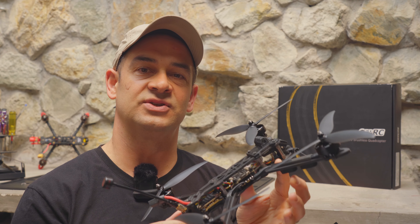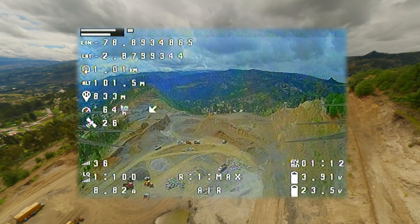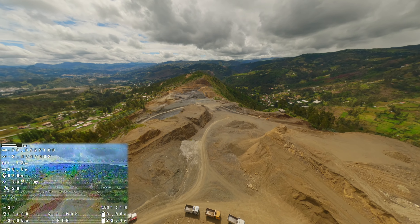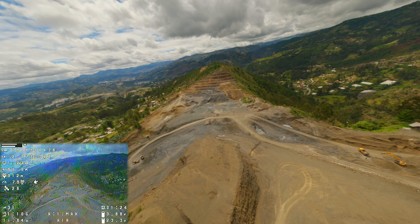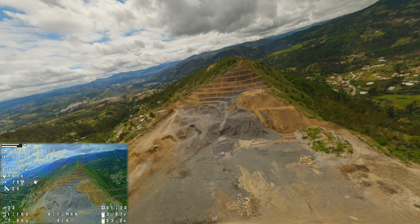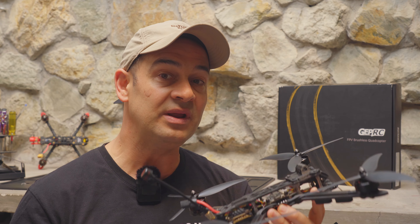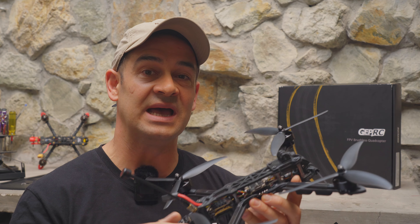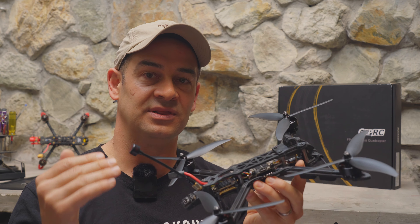I see three use cases for this drone. First, analog guys — you can get some amazing range out of this 1.6-watt VTX. Second, FPV pilots just getting into long range who want to get their feet wet without spending a ton of money. And third, hobbyists like me who are going to take this Mark IV long-range platform, add a GPS, add a Crossfire receiver, add a digital VTX, and end up with something extremely capable at a very good price point.